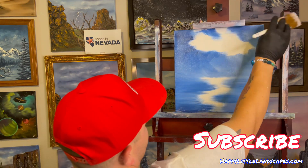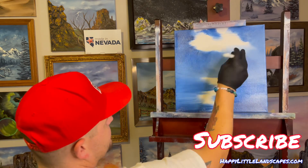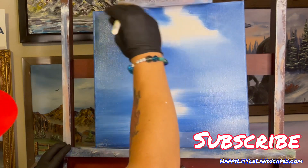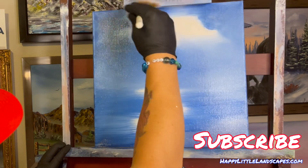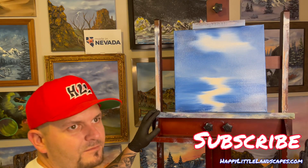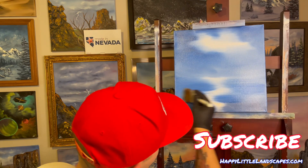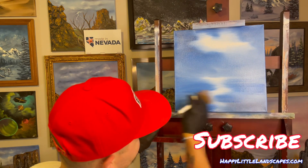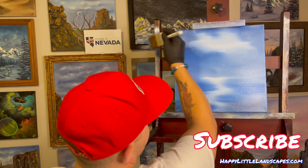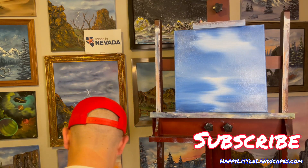We're going to come in and take our two-inch brush and with criss-cross strokes just blend this together. Try to leave some of that light area for our clouds. We can go over it a few times — it'll still stay relatively light. Same with our water; not too much because I really want to have that shimmer in there. The more and more we go over it, the less and less white it becomes, so be careful.